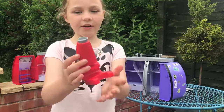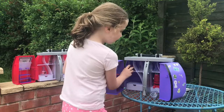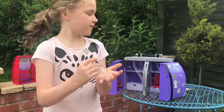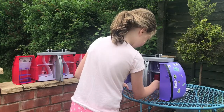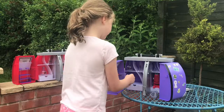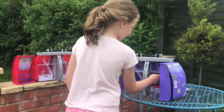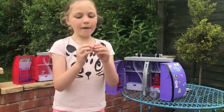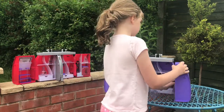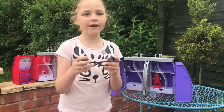This is the microscope that comes in it. This is a tunnel. And then this is the pipette you can use to do stuff with it. It also comes with a ring which you can put on and it says NC Square on it. It also comes with science glasses.